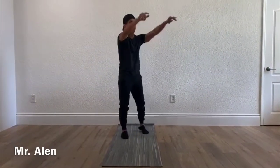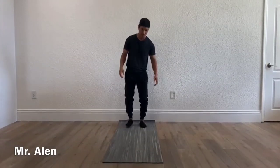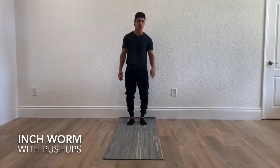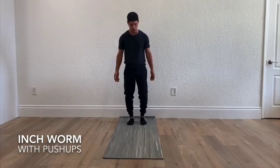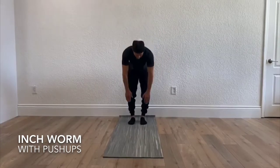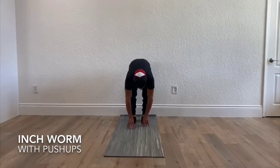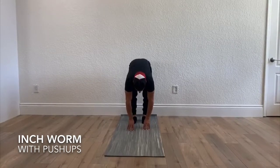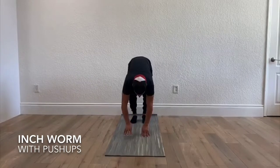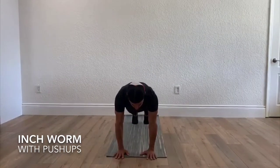Thank you, Mr. O'Call. All right, students, this is Mr. Allen here. We're going to go over the buy-in. The first thing in your buy-in is the inchworm with a push-up — you're going to be doing a total of three of those. You're going to reach down as far as you can, and then inch your way forward all the way until you're in that push-up position.